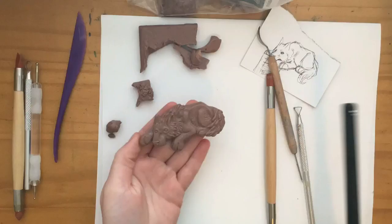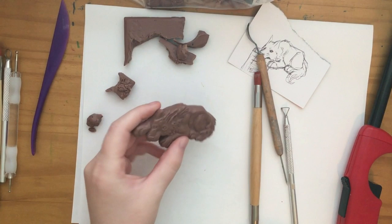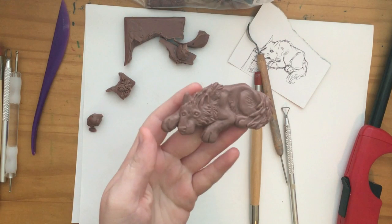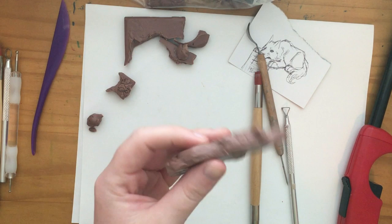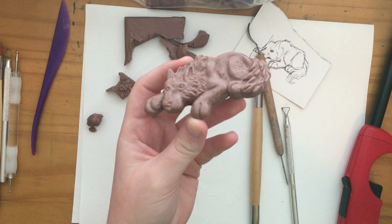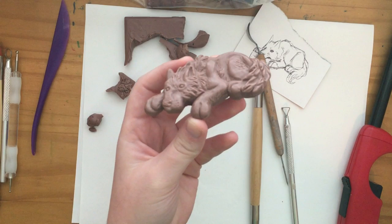Hey guys, so this is going to be the first video of making a magnet. I believe it'll be either two or three episodes. Here is the finished little wolf magnet that we have finished sculpting today. I'm really excited about it — this is going to be so fun. I am so excited to make this into a magnet. So next episode we'll be making a mold, and then I don't know if casting will be on a different one or if casting and painting will be on the same one.